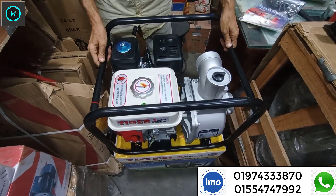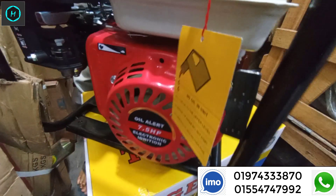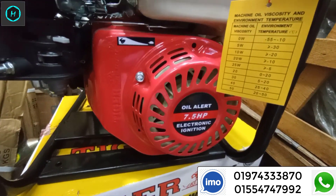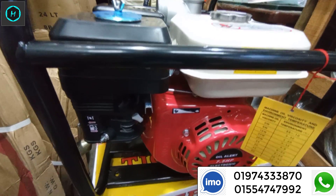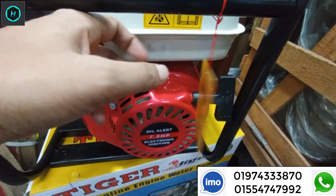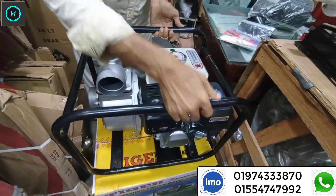I'm going to see the engineer. This is here — it's 7.5 HP. This is the blue one. We have petrol engine, Tiger Brand. There's Tiger Brand.